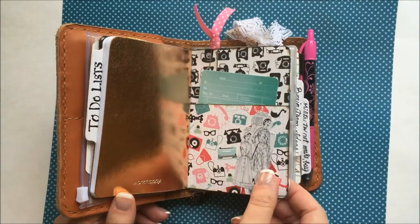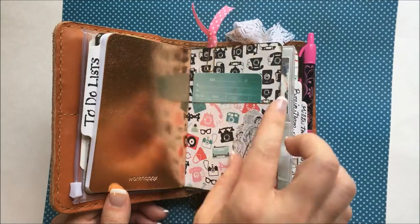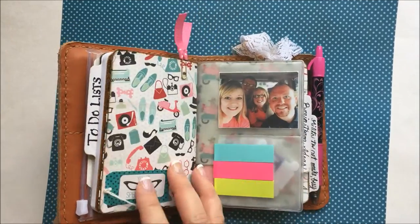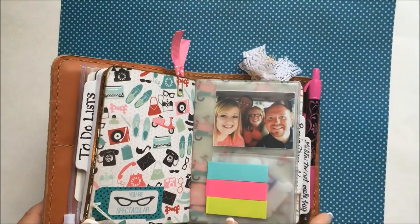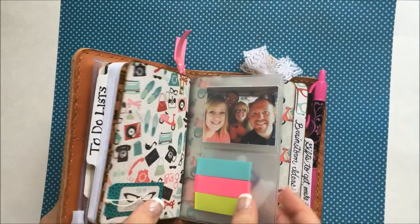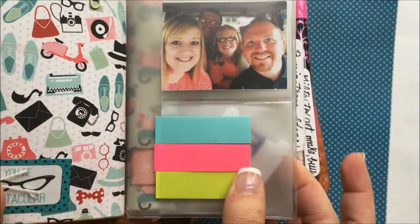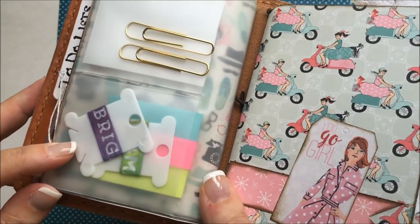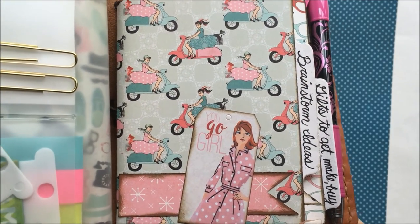The back of this pocket divider has another pocket clip that I just put a little bit of ribbon on. That's the back of that pocket. And then this is the back of that zippered pouch. I have a picture of me and the family there, some sticky notes, extra clips, and some washi. This is the next pocket divider, and another pocket there.